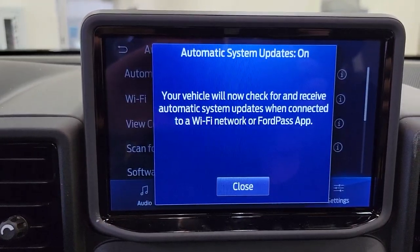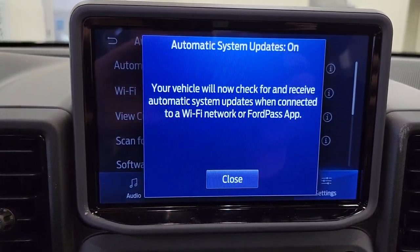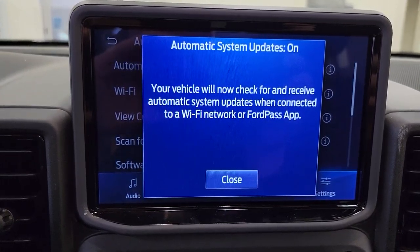Again, this has been how to turn on your automatic updates on the 2021 Bronco Sport, from Jamie Lord at Les Stump Ford.